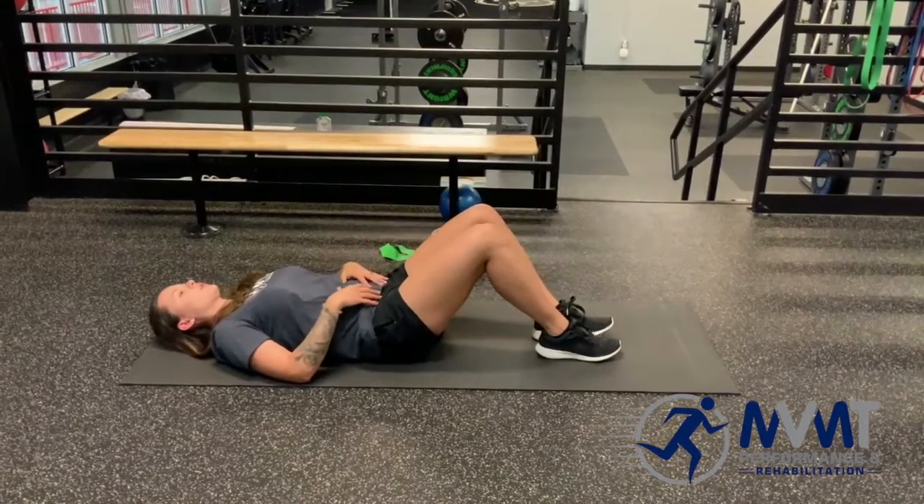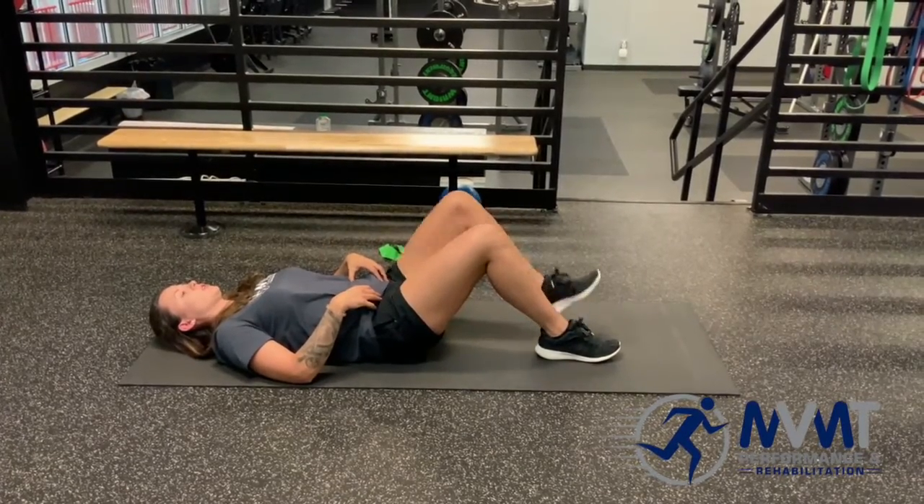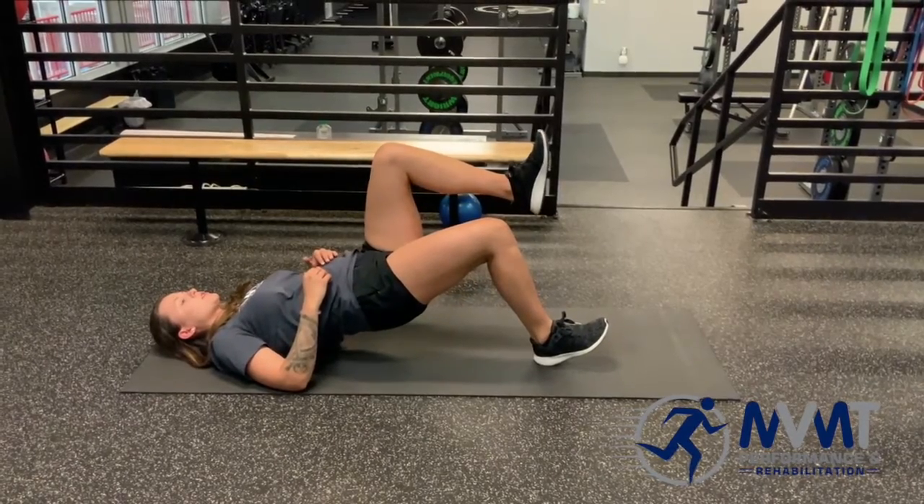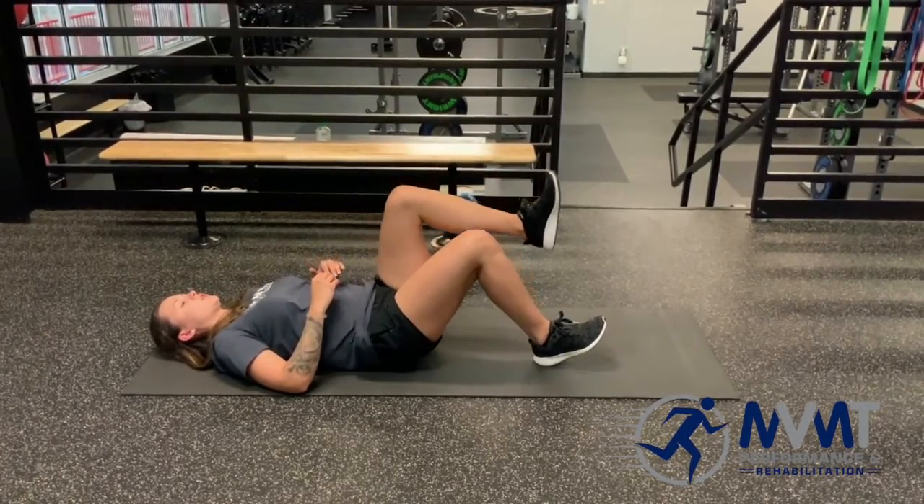So we're rolling back, engaging the core, lifting up that knee, and then we're pushing — squeezing the glute at the top — and then control on the way back down.